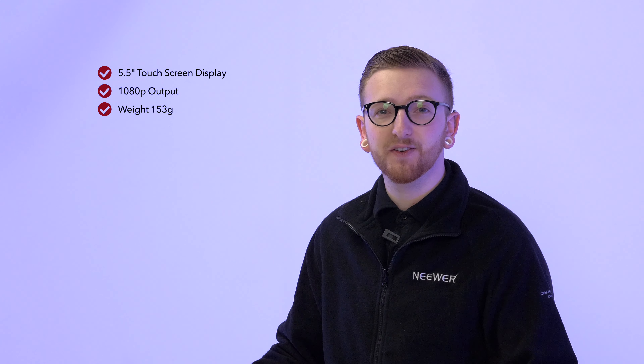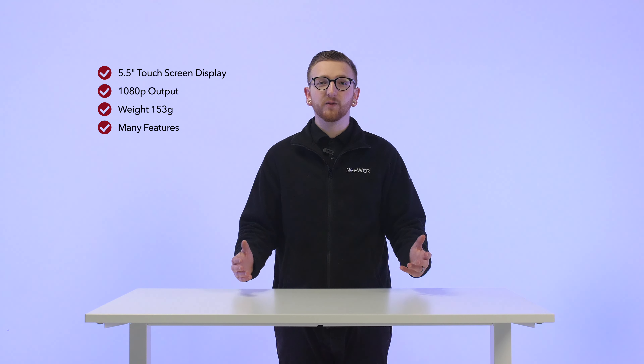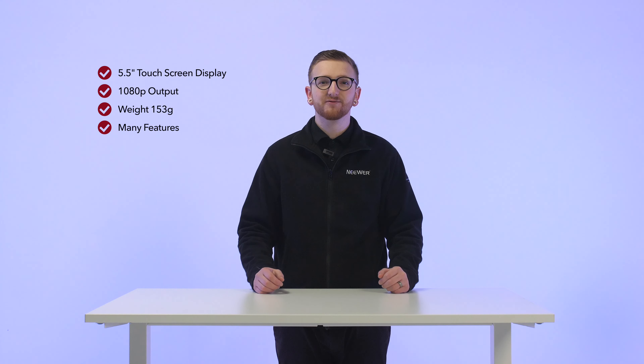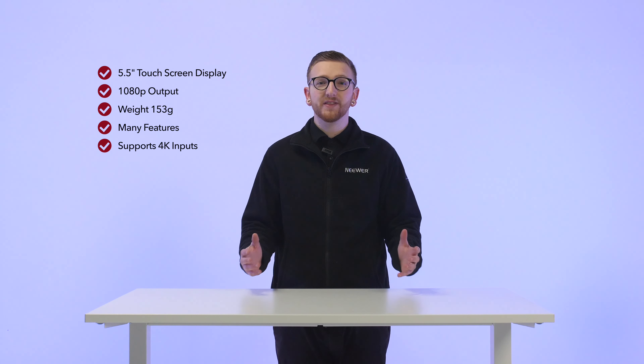It also only weighs 158 grams, perfect for all camera setups. This product is equipped with many features, one of which is the ability to use LUTs. This is very helpful for calibrating true color grading in real time. Most of all, it supports 4K inputs without any delay.